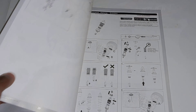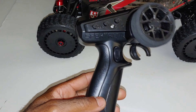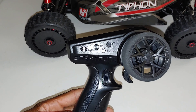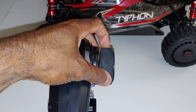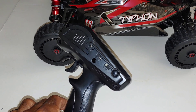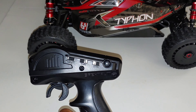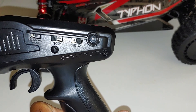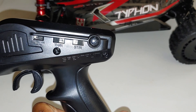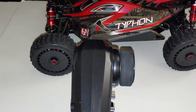For the radio we have the Spektrum SLT3, a 2.4GHz radio with all your basic bells and whistles — trims and stuff. It does come with a foam grip on the steering wheel. On the rear of the transmitter you have your throttle and steering reversing, and you can also see the 50, 70, and 100 percent throttle options right there where you can adjust and regulate that.